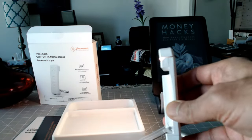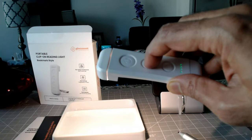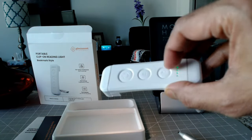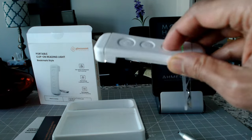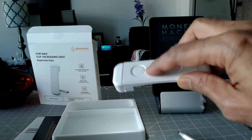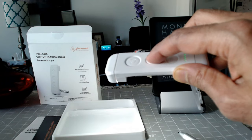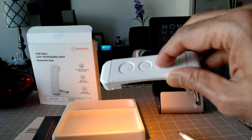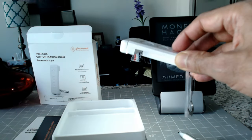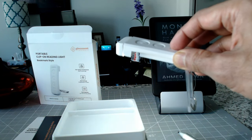I'm going to turn this on to see if there's any charge in it. There's the power button and you can see it has some charge. This button here is changing the temperature, and this one controls the brightness — you can see it going higher and lower. Pressing this one changes the color temperature of the light.